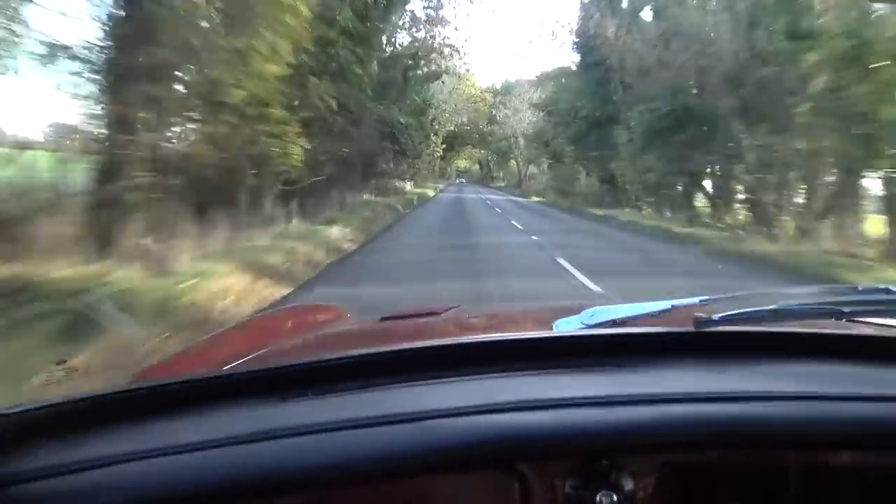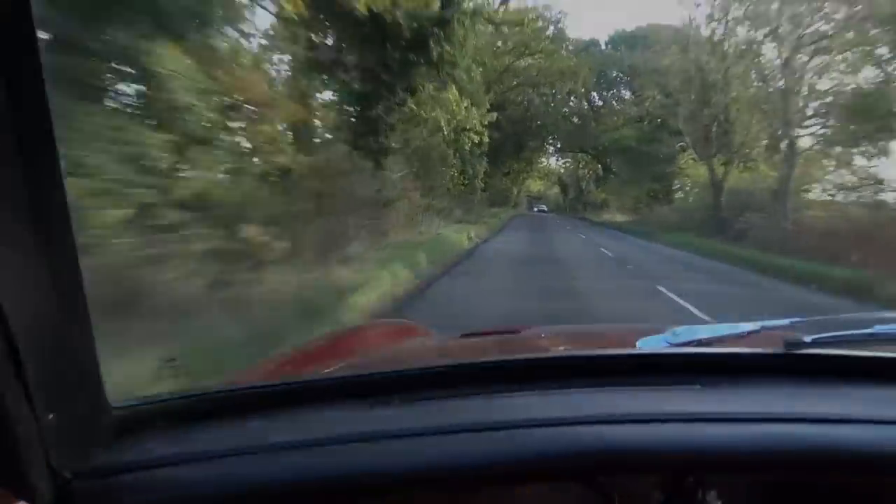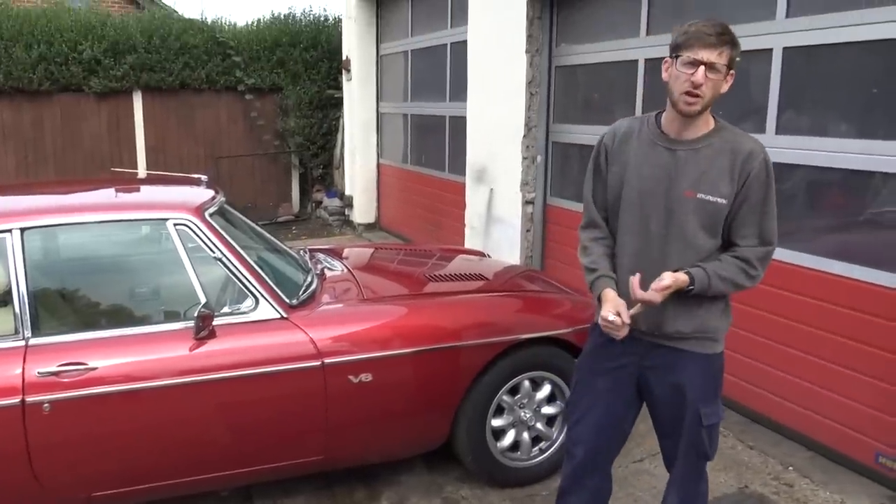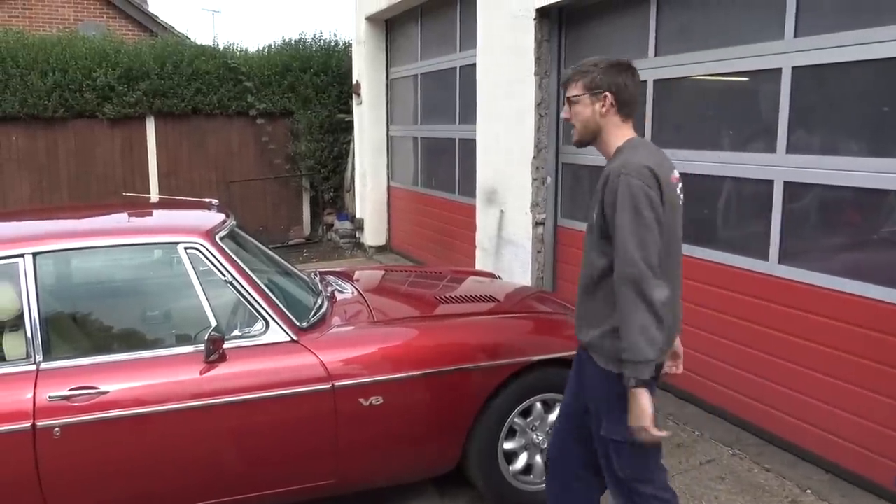We originally upgraded it to the Edelbrock 500 carb. Love it.